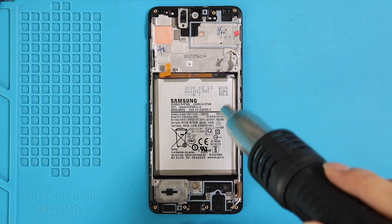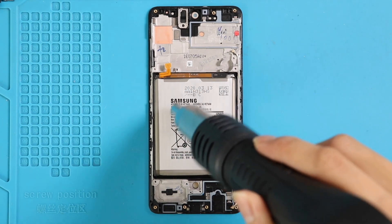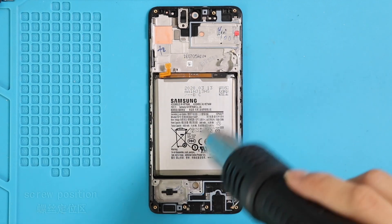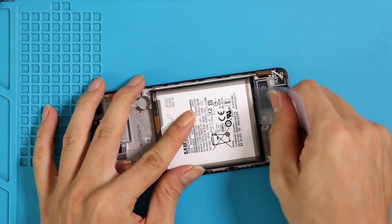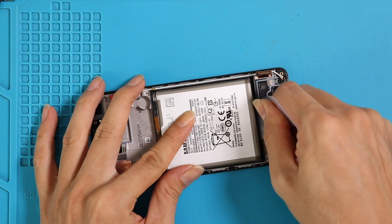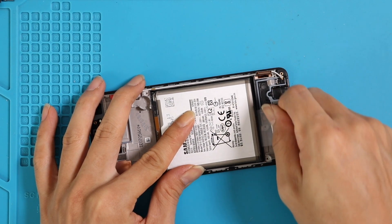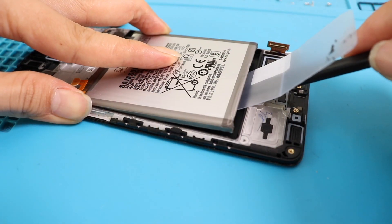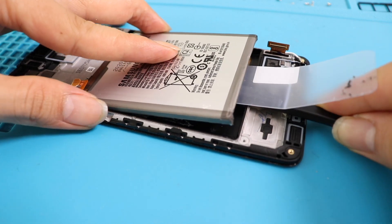Let's move to the battery. Up to now, Samsung phones don't have any tab to pull the battery adhesive strips. So let's apply a little heat on the battery and create an opening using a plastic car pry tool. Insert it and once you have some space, use a pry tool to lift the battery. Now we can take out the battery.